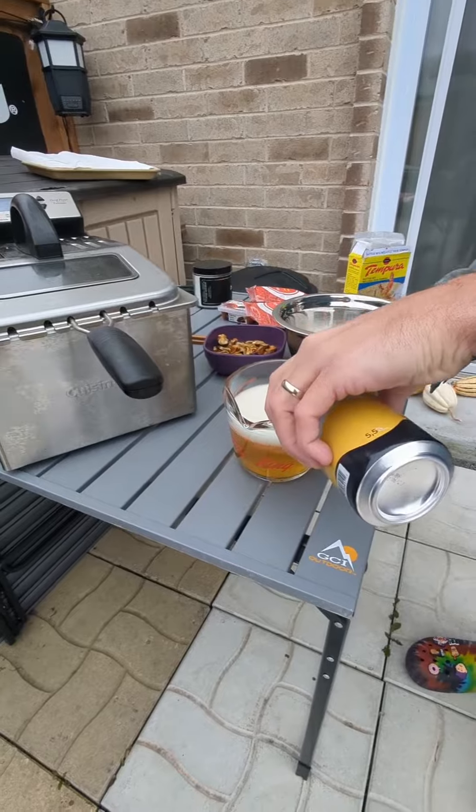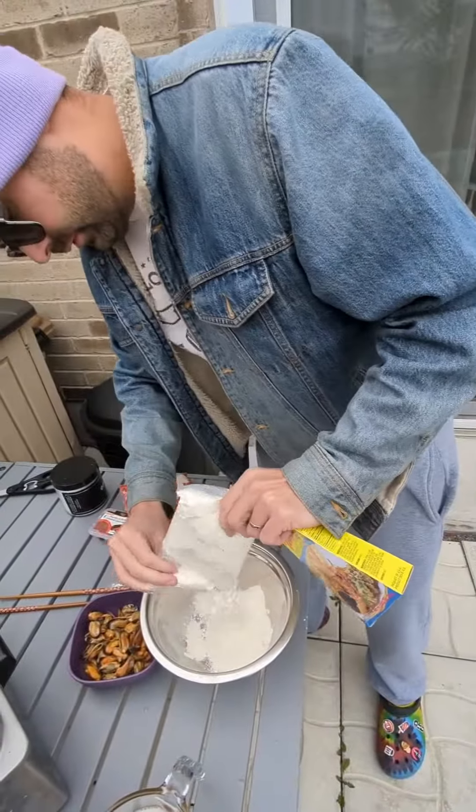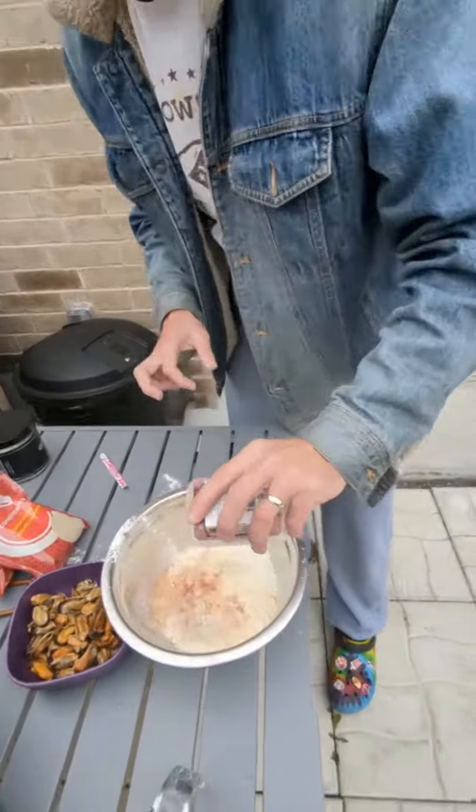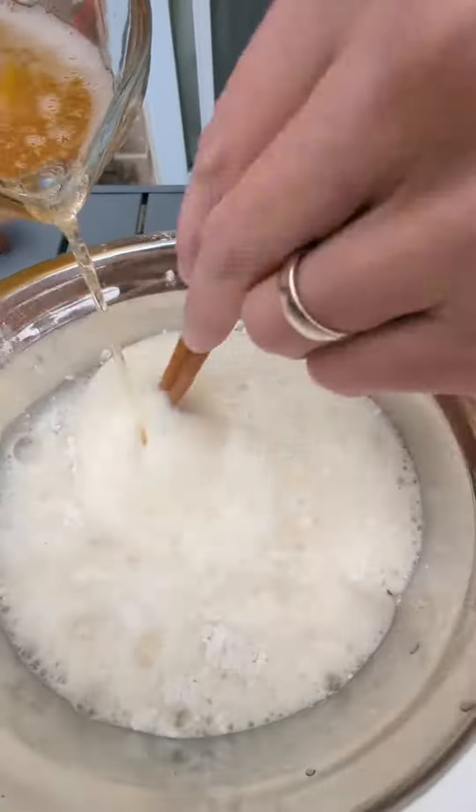Then I'm going to pour out a nice gold beer and get some tempura mix going. I'm going to do tempura with some spices — onion powder, garlic powder and paprika. Pour in that beer, give it a good mix and then of course take a nice little beer break.